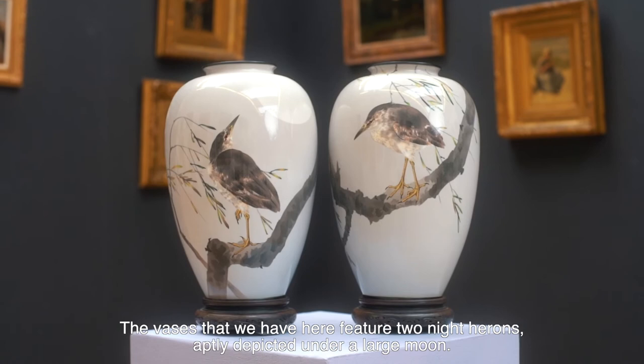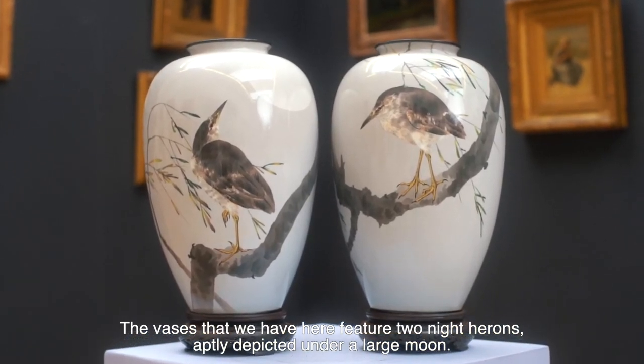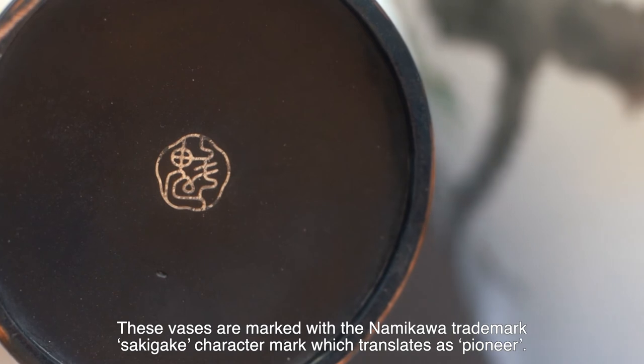The vases that we have here feature two night herons, aptly depicted under a large moon. These vases are marked with a Namikawa trademark, the Sagigake character mark, which means pioneer.